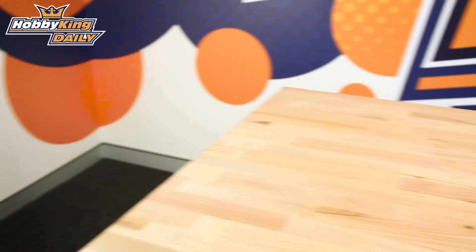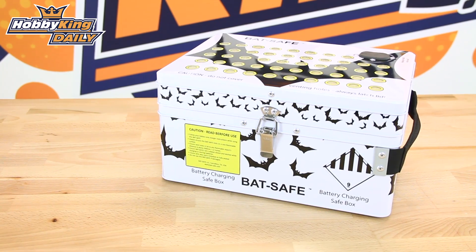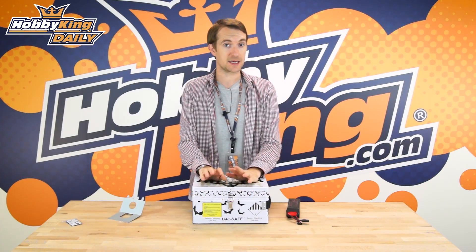So if you are looking for the ultimate protection for your property and all your belongings around your charge station, the BatSafe box is definitely something you want to check out. Available now on the new items page — click below this video for a full description of the product on the listing, and I will see you for the next daily.